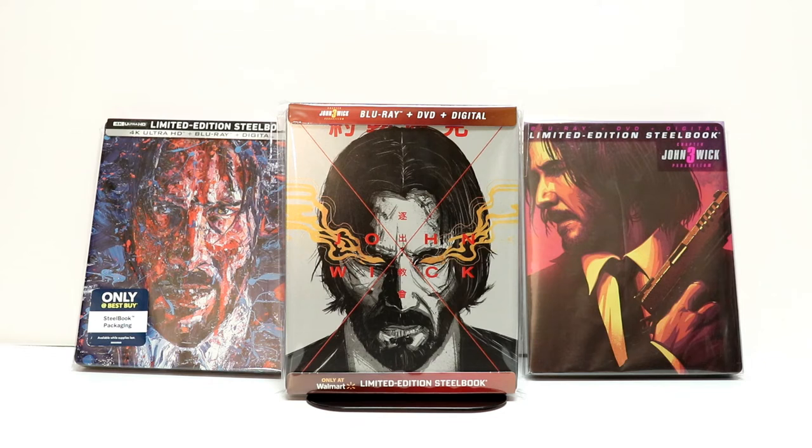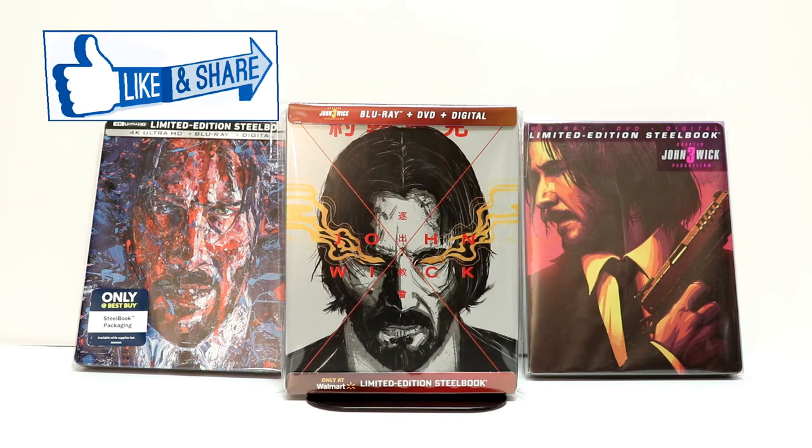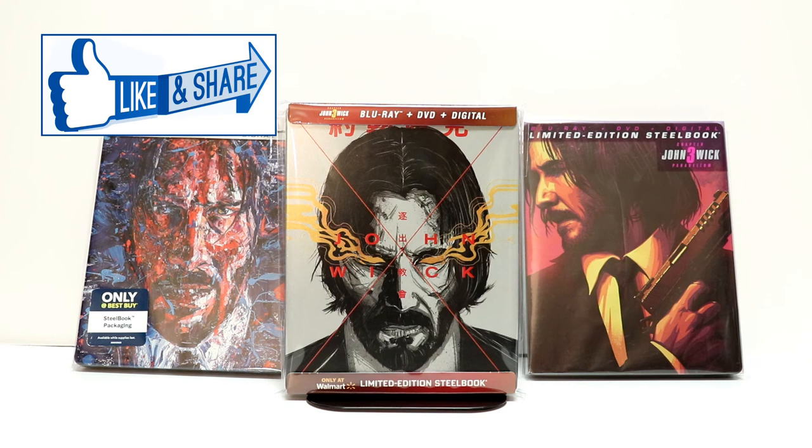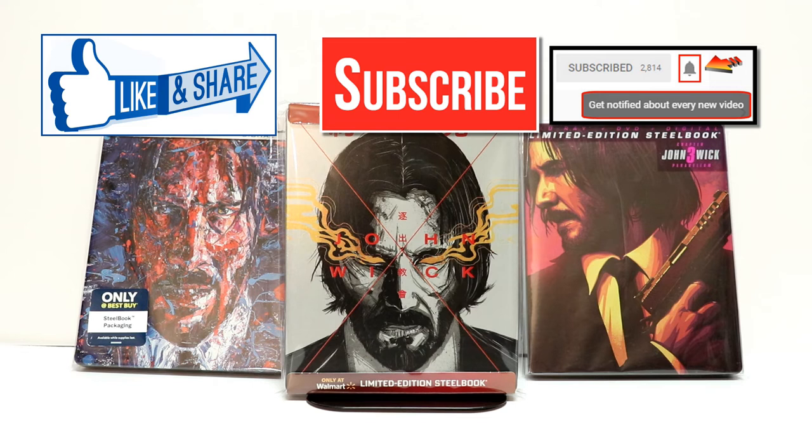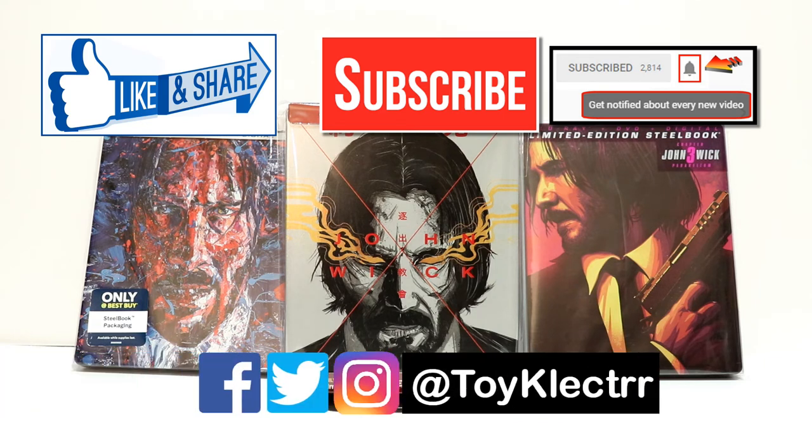Let me know if you've seen John Wick 3 yet and what you thought of it. I really appreciate you taking the time to leave a comment and to watch this video. If you like what you saw here, please give it a thumbs up and share the video. If you haven't subscribed to my channel, I'd really appreciate it if you'd subscribe — and please remember to hit that notification bell so you can be notified every time I upload a new video. I'm on Facebook, Twitter, and Instagram, so you can find me there and we will see you next time.